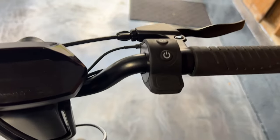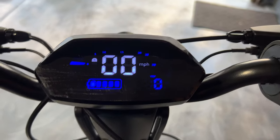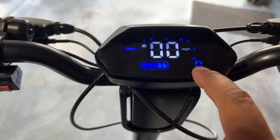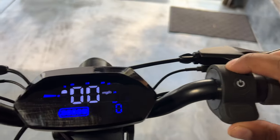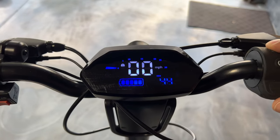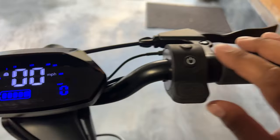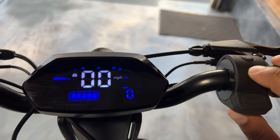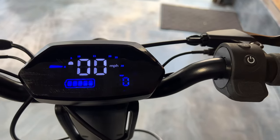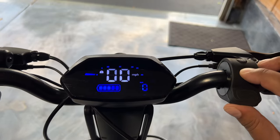Let's go ahead and power it up. You've got a large, colorful, vibrant display right here with all your information — battery level, your trip (which you can adjust by pressing the light button twice), and your odometer. It's got 44 miles on it so we've been having fun with this. Your miles per hour is listed here; press the power button twice to switch to kilometers per hour. Press the power button three times to activate cruise control.